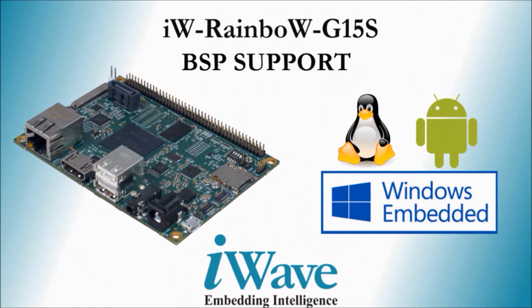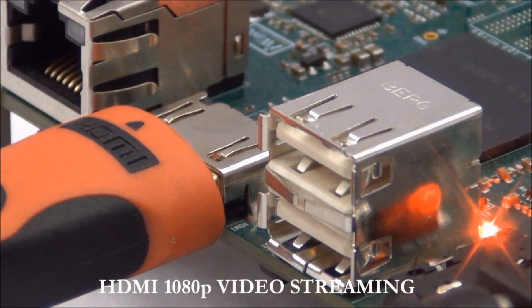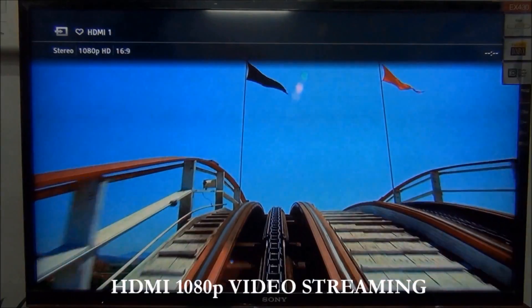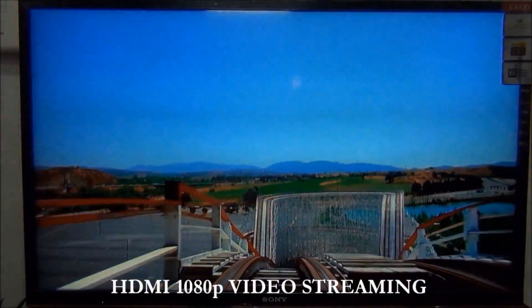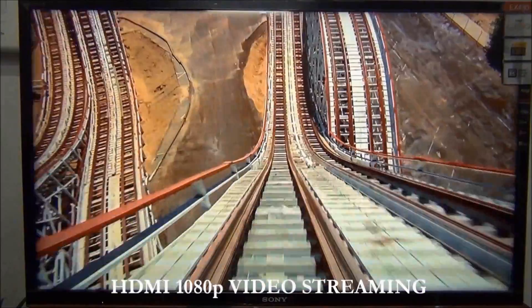iWave ships the i.MX6 Pico-ITX SBC with Linux BSP by default, and also supports Android and QNX BSP on request. With its exhaustive set of features and interfaces, the i.MX6 SBC is the perfect choice for decreasing your product development lifecycle and cost, hence shortening your time to market.